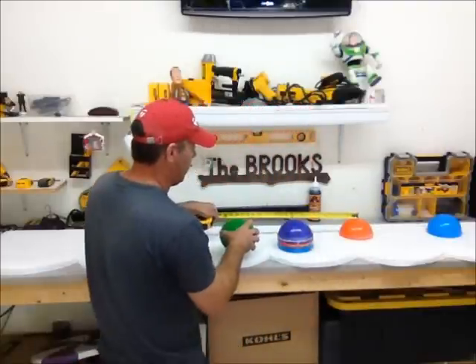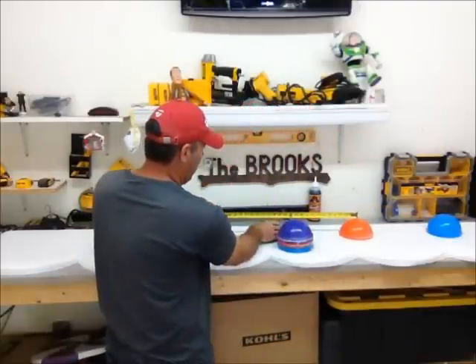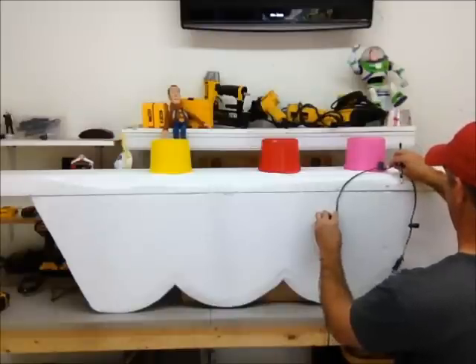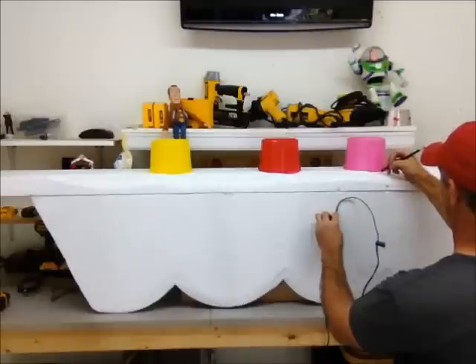I want everything to be able to light up, so I'm going to run some lighting behind these. I'm just spacing out these M&Ms about 16 inches apart so I can back light them, and then the center light is going to be able to light the gumdrop up on top.